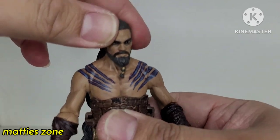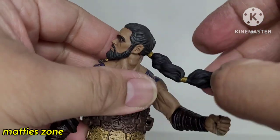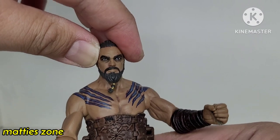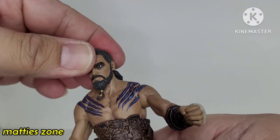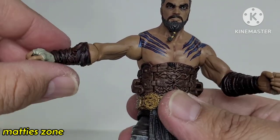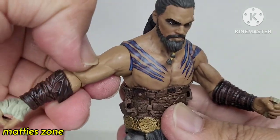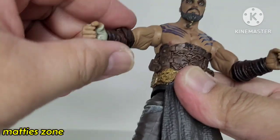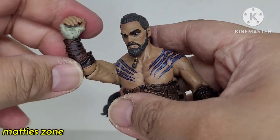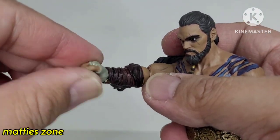Let's go through the articulation. The head rotates all the way around and has a little bit of side-to-side and up-and-down movement, but not much. The arm can go this far — it rotates but there's no bicep swivel. At the elbow, this is how far it can go. The hands rotate and move up and down.